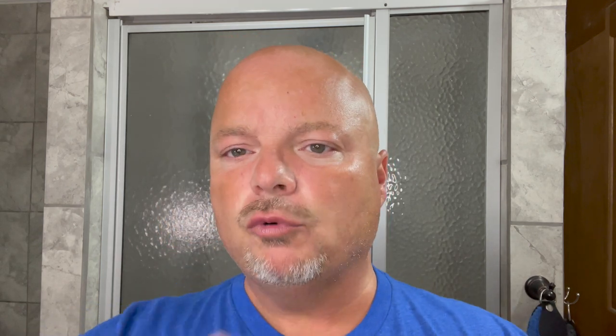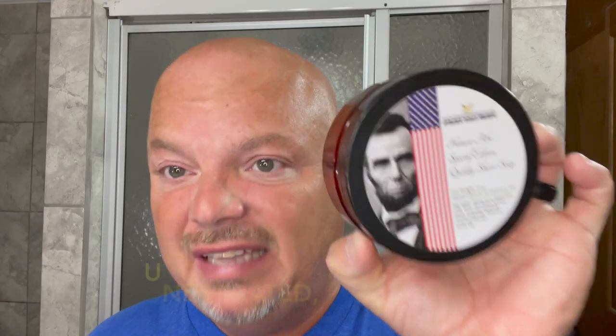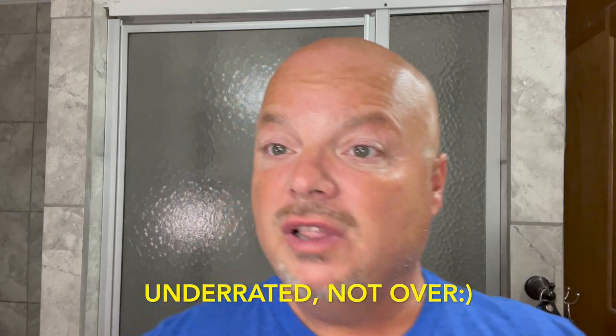You can also get it at the Razor Company, and as of last night it was on sale, so check there too. I'll put links below. This is in the Patriot Base, which is a tallow base — we'll put the ingredients on screen. Really good quality soap, probably underrated in my opinion, and the scent is definitely overrated. Don't let humble Honest Abe fool you. This is a banger of a scent, and it was a great choice for Independence Day.